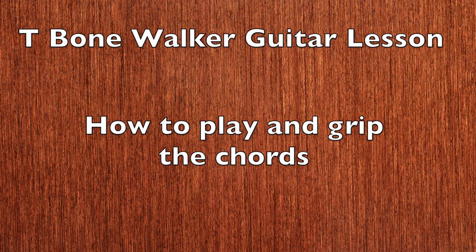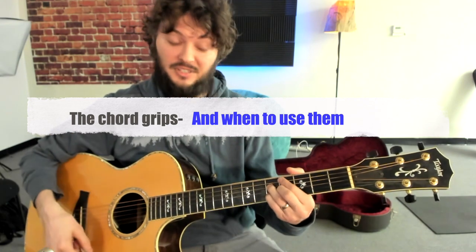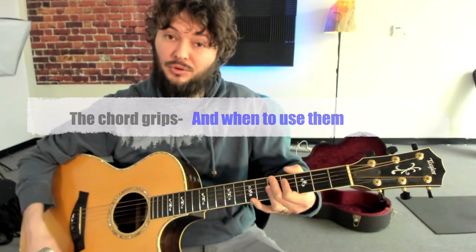First, we're going to go over each of the chord grips and how you're supposed to hold them with your left hand, and then we'll go over how to use them in context. He does these super jazzy ninth chords, and then also sometimes 13th chords. In this case, we're going to do it in the key of A.